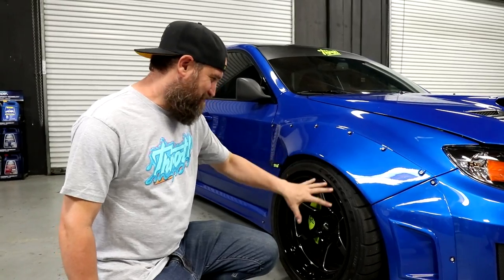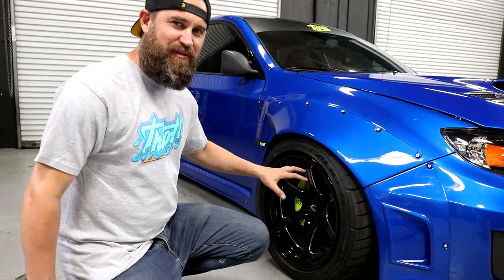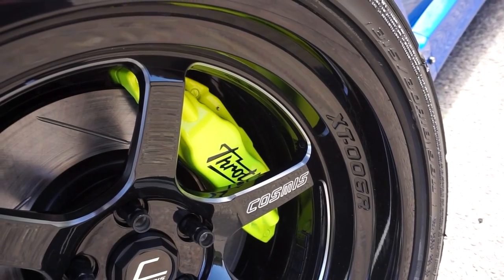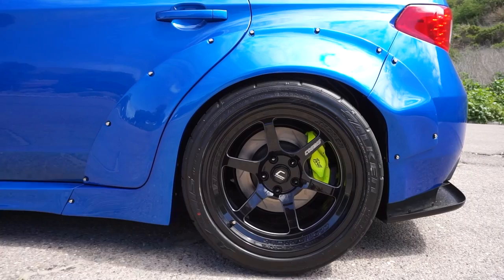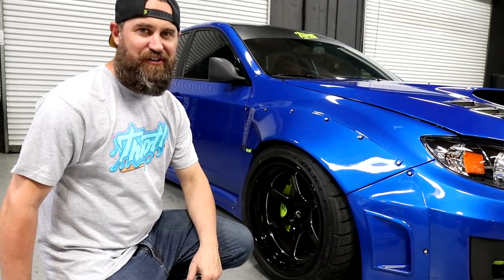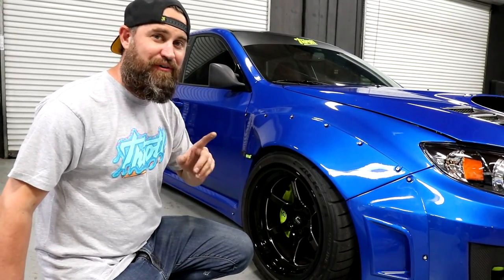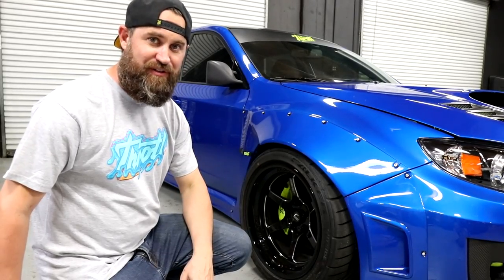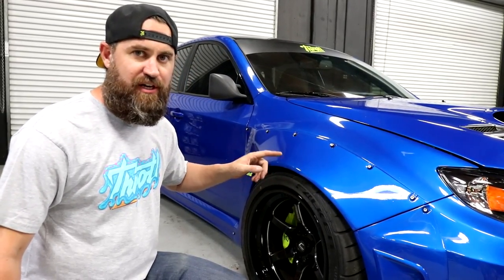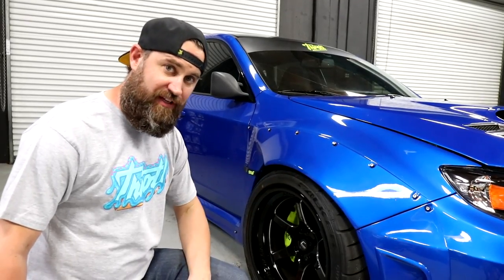One of my favorite parts of the vehicle is the wheels and tire setup. The Cosmis XT006R wheels were around $1,300 for the set. We've also got Falken Azenis RT615K+ tires in 315 on all four corners, coming in at around $1,600 for the set. And to get the stance where we wanted, we went with Silvers Coilovers and that setup costs around $1,500.